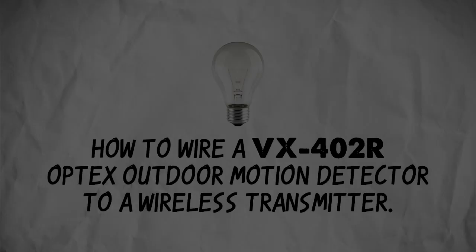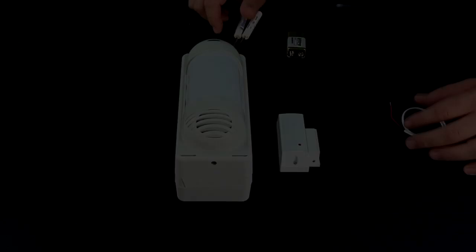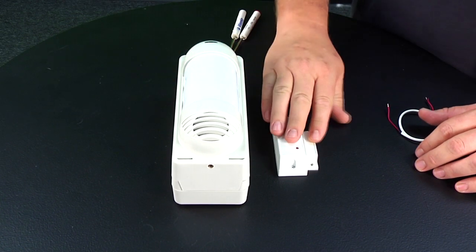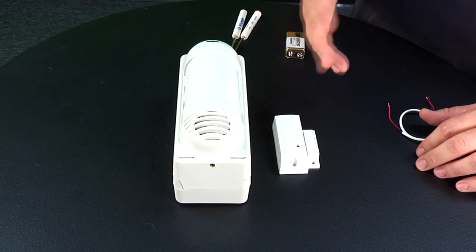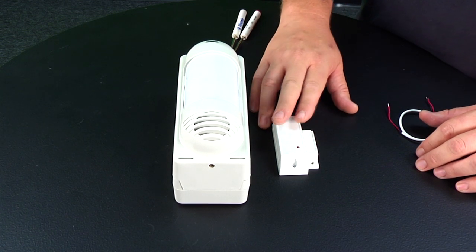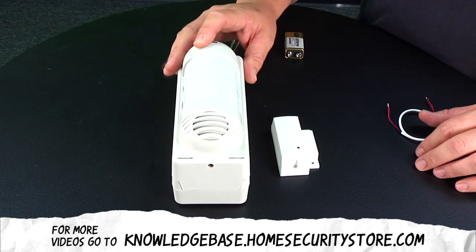Today we're going to hook up a wireless outdoor motion sensor with a wireless sensor to transmit back to your control panel. Depending on the control panel you're using will determine the transmitter you get. Today we're going to use a Visonic transmitter and the outside VX402R.